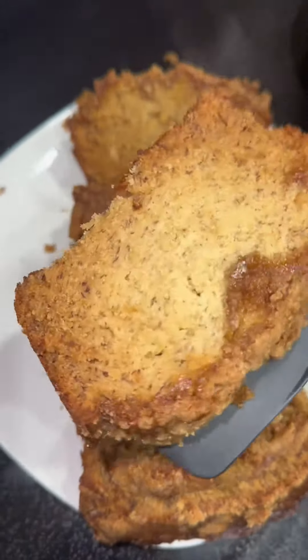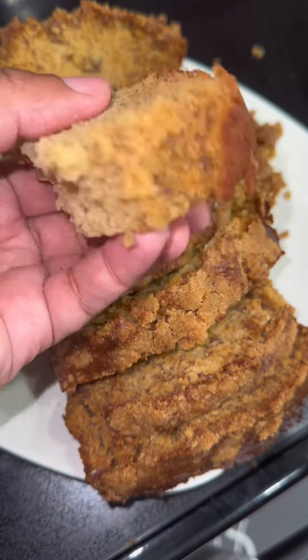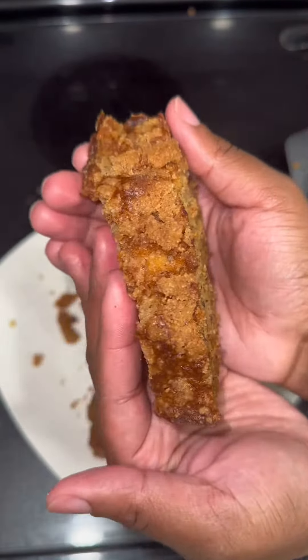I didn't even wait to cut into it — that's why you see everything coming out — because I had something to do and wasn't waiting around. But look at this: it was so fluffy, so good, so delicious, so moist — all of the above. If you try this recipe, let me know!